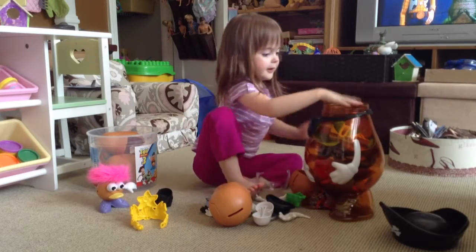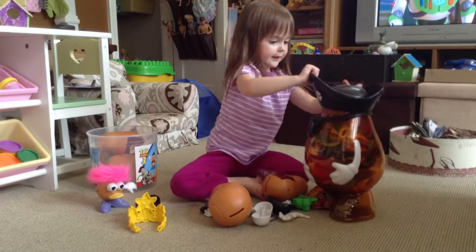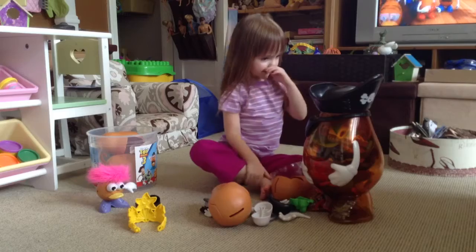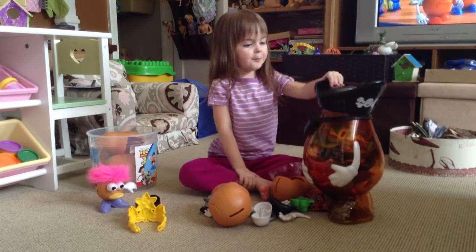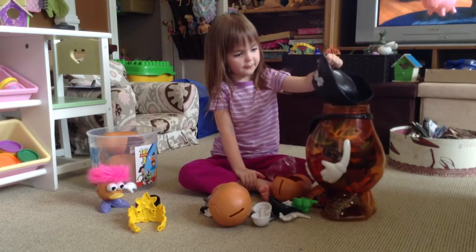Hi guys, this is Nicocter here with the Potato Head. Let's open it up and see what we have.